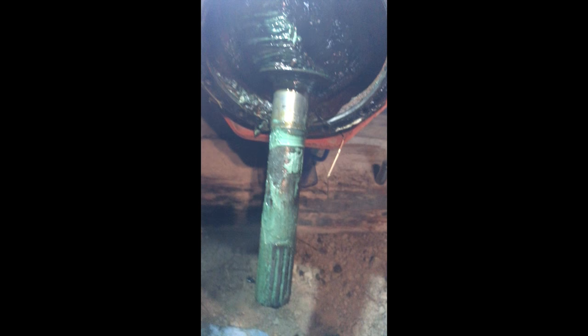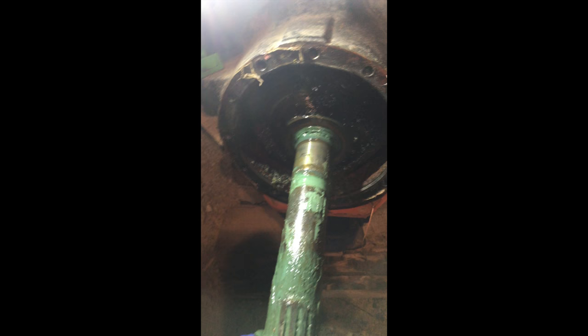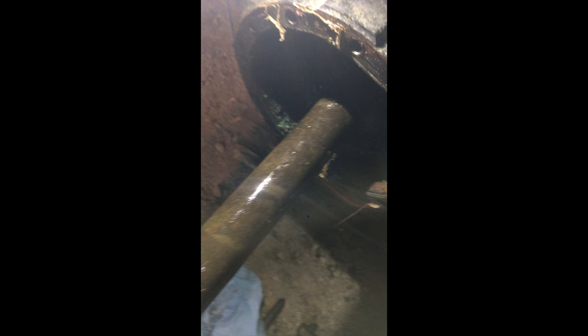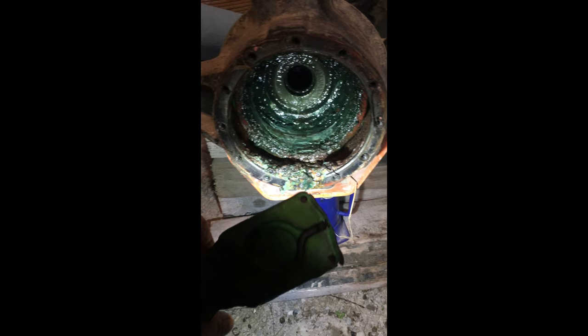Now we can see if there's any play in our shaft, and the u-joints seem okay. It just slides out. The shaft's out now — all the hubs, everything, the drive shaft's out — and it looks like it's been leaking for a while; it's full of grease.